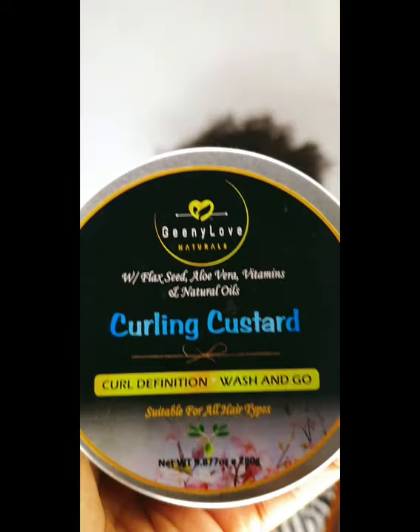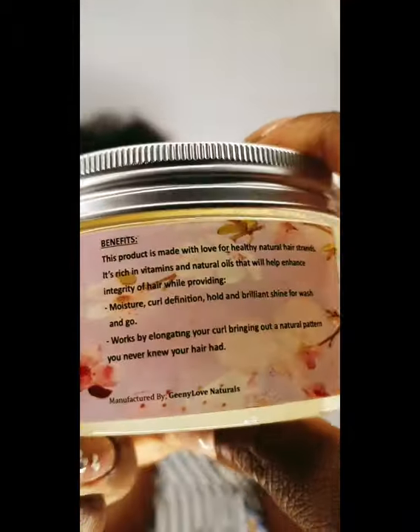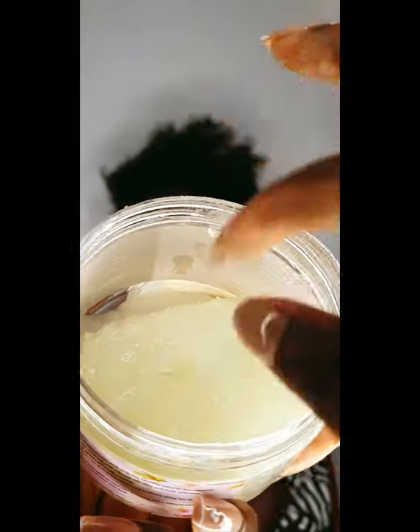Before we go into more details about this amazing product, we'll take you through a short video on how you can use it to achieve the beautiful curls you just saw. That is how the product looks — it's a jelly.